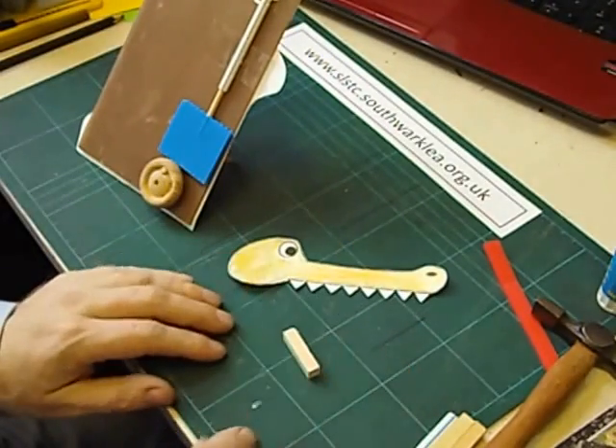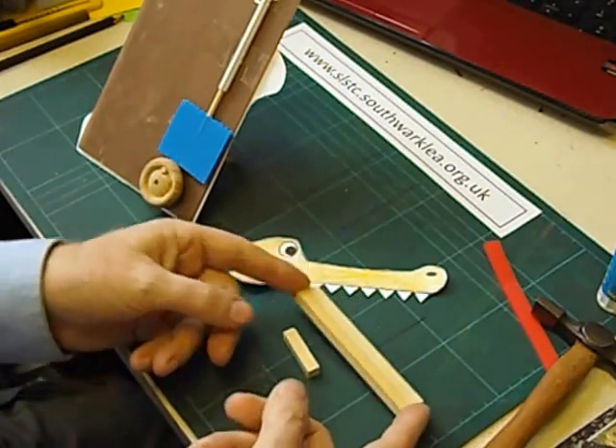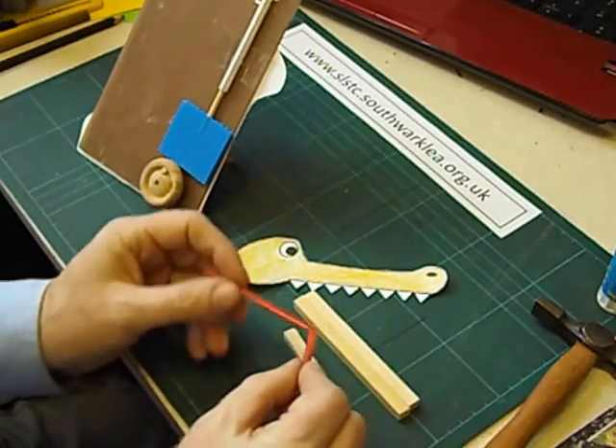We need a small piece of wood, two pieces of square section wood stuck together, and another corex hinge — a strip of corex cut halfway through to make a hinge.